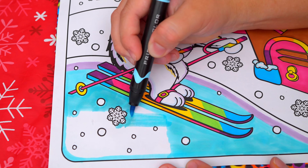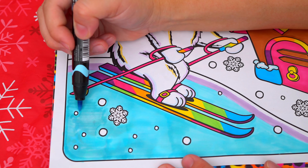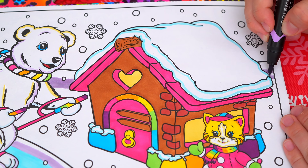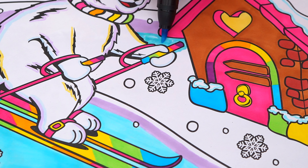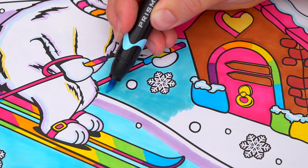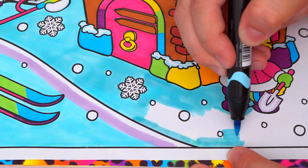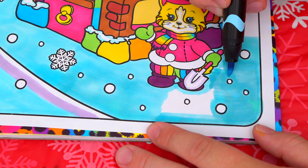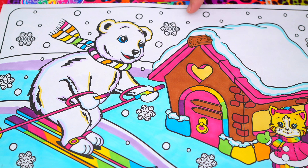And let's color in all the snow at the bottom light blue with white and purple highlights. And let's color in the sky at the top a dark blue.